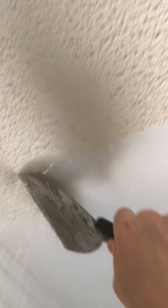Take a little trowel and — ooh, comes off like butter. Beautiful. It's a little bit more problematic in the spots that it's painted, but just a bit of extra steam and that does the trick.